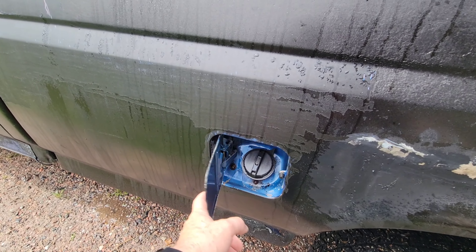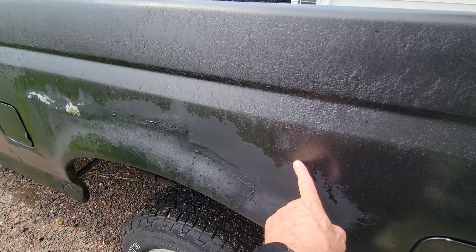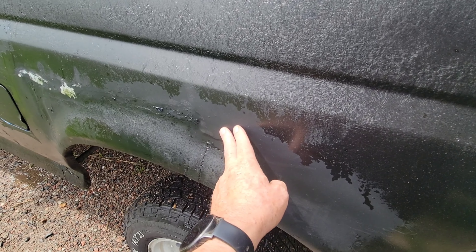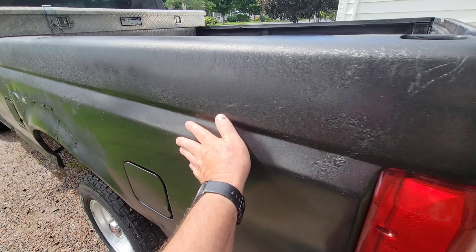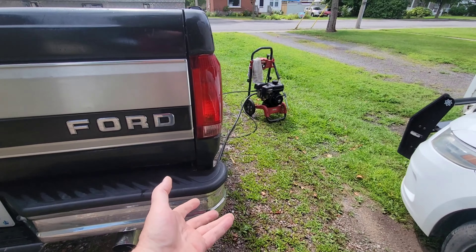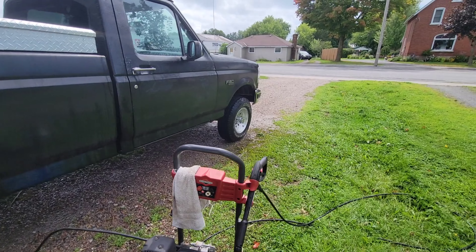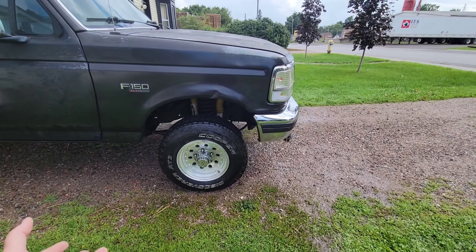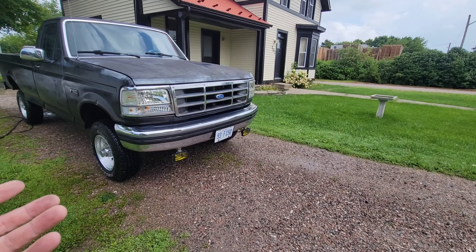That stuff is actually working — look at this, it's working! Look at that — that's the original paint, well, I think that's the first quarter black. But it's actually taking that stuff off; it works as a chrome polisher. If you guys get industrial strength grill cleaner, look what it did. I love it — I'm sorry, I had to make this video.